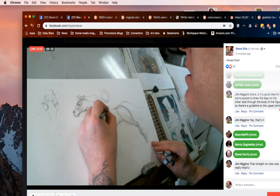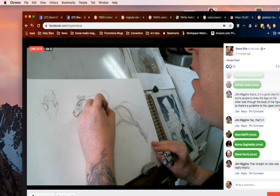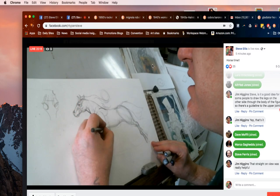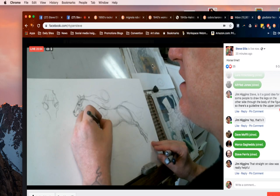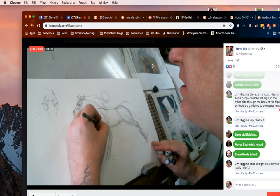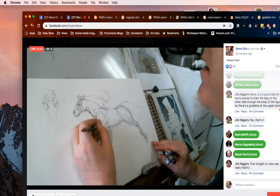Moving on to some other forms: remembering that we had this shoulder form, right here you've got the horse's scapula under the skin, then the shoulder, and the elbow down here. The skin kind of folds over like so. This would be like the equivalent of the deltoid area up here, then you've got your tricep and what would be a bicep, and then this is their forearm.